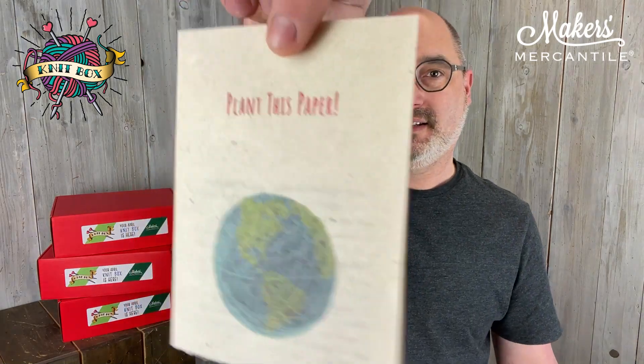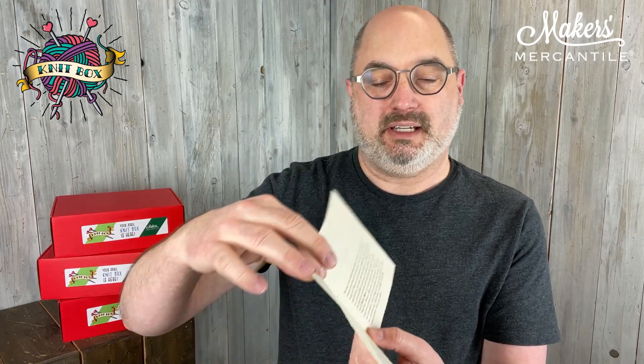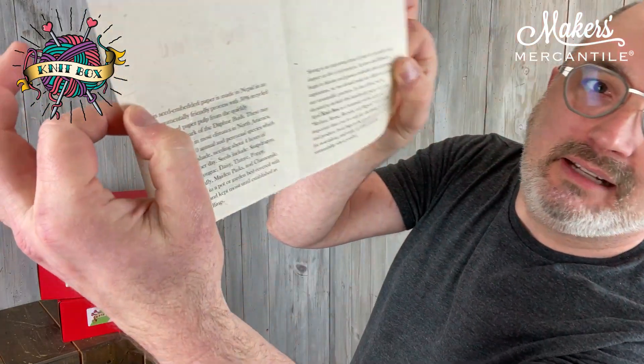There's another little note in here and it says 'plant this paper.' The entire piece of paper is embedded with flower seeds. It's made in Nepal and has 10 annuals and perennials seeds embedded into it. If you hold it up to the light you're able to see it. It's just a fun thing to encourage you to check that out and find other ways to recycle.